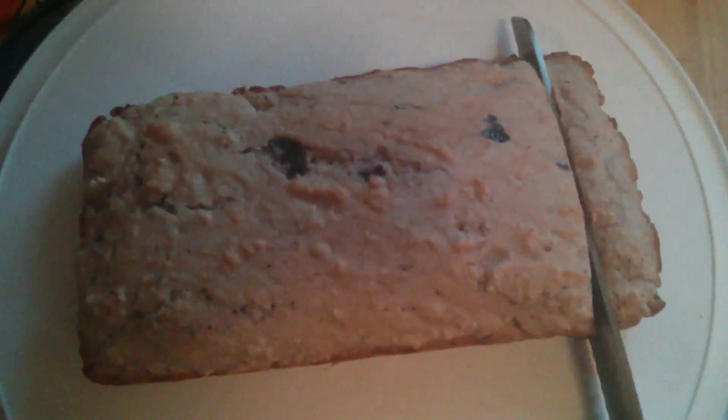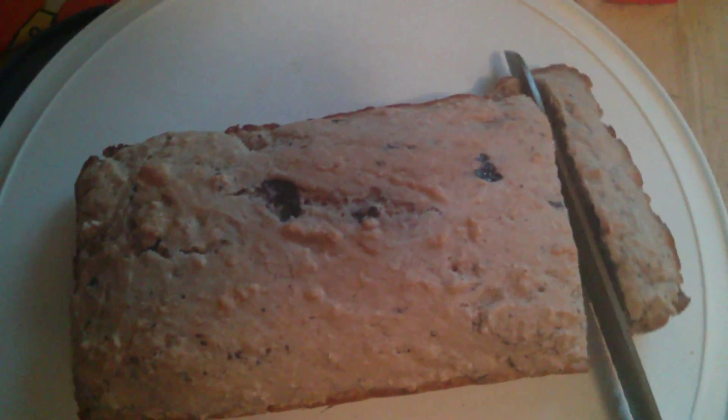Alright, perfect. Let's get a bread knife. Cut my first piece with one hand. Alright, let's eat it. Mmm. Not bad. Bready. Blueberry. Warm. Tastes pretty delicious.